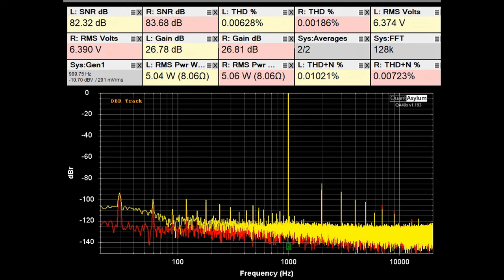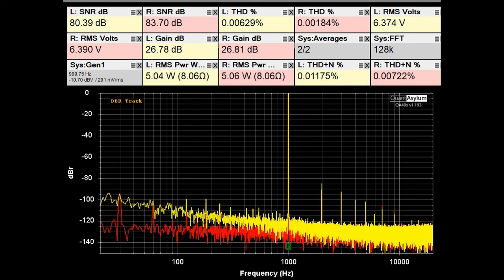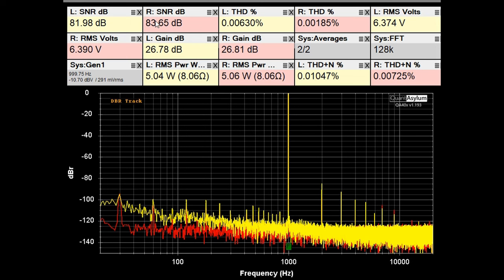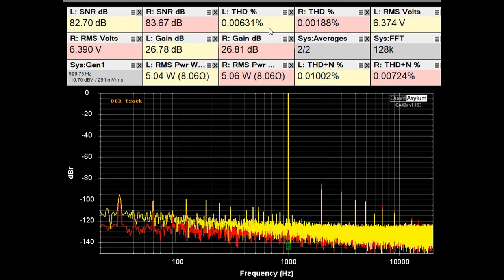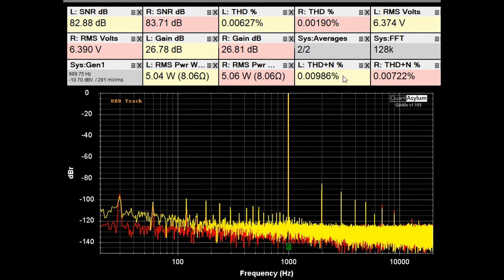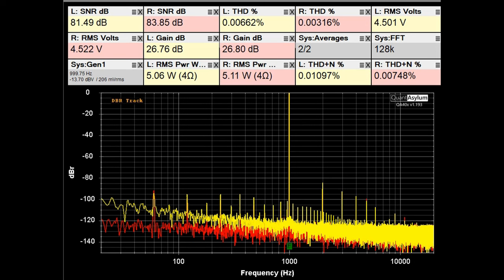Here is our standard THD SNR plot at 1 kHz with the No. 336 power amplifier putting out 5 watts into 8 ohms. We've got right around 27 dB of gain. The SNR is about 82 dB, and the THD is either 0.002% or 0.007%. The THD plus noise is also fairly low, so it's looking pretty good.